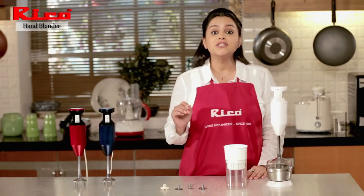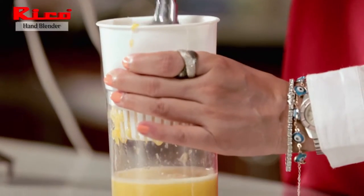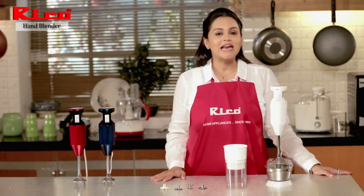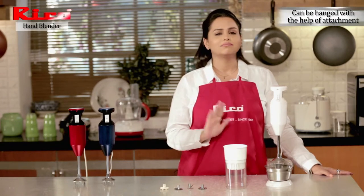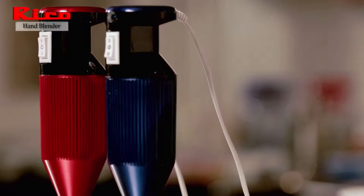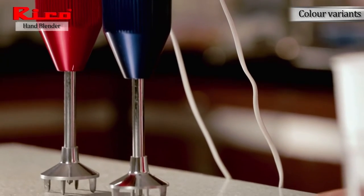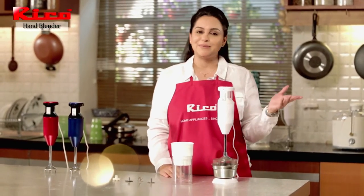So as you have seen, this is just not a hand blender, but also a grinder, juicer, and chutney maker — all in one. It's space saving and you can just hang it in a corner. No worries, no mess. I love my Ricoh hand blender. It just makes my life in the kitchen so simple. That's why I say Ricoh makes home a happy place.